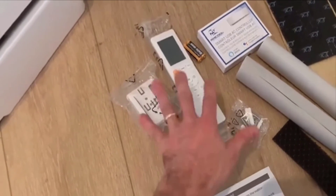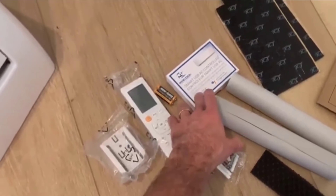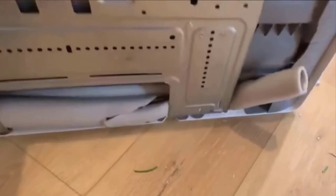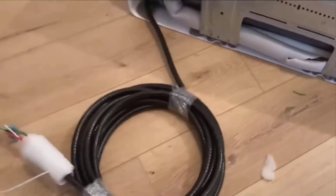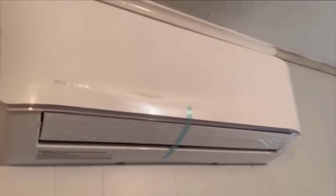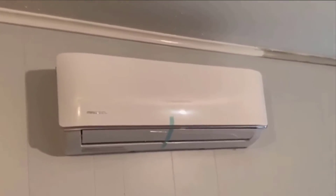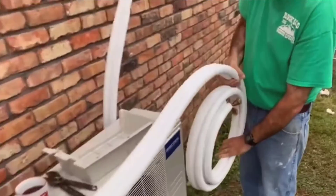I've installed a few mini-split systems in the past, so I found the process relatively straightforward. Emeser Cool also provides pre-charged R410A Quick Connect line sets, which allow you to install the system without needing specialized tools or refrigeration training. This is a significant benefit for DIY enthusiasts who may not have the equipment or expertise to handle traditional refrigerant systems.